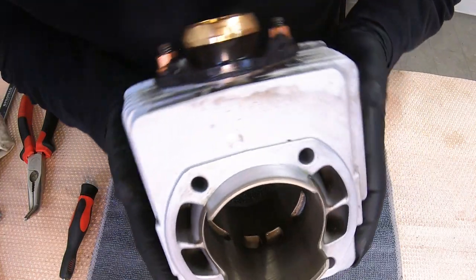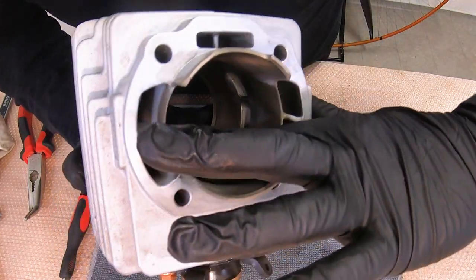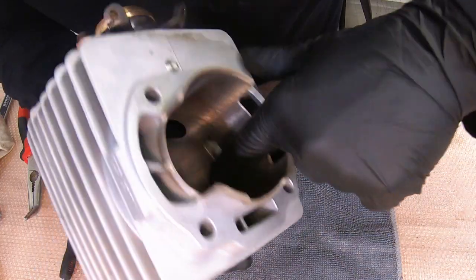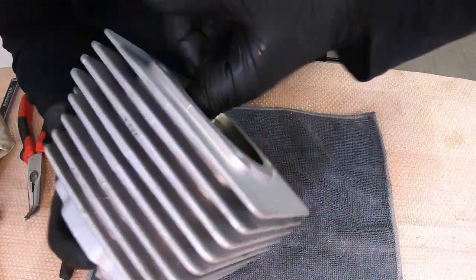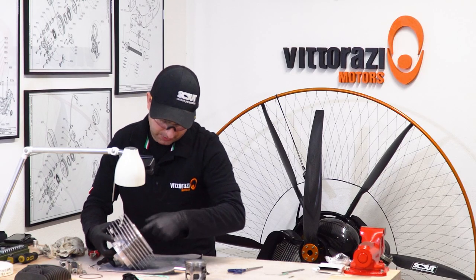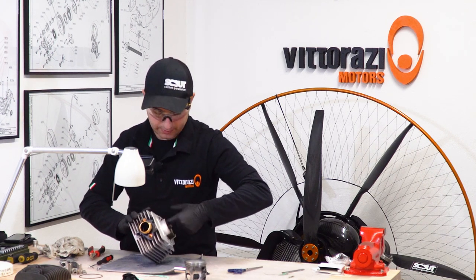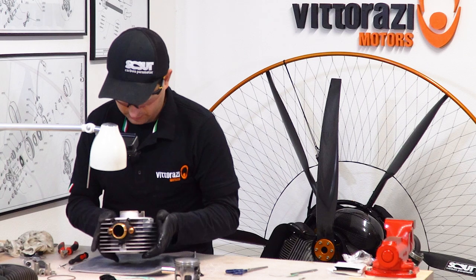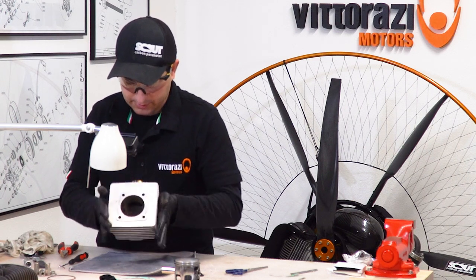Looking at the cylinder itself, we can see some marks, but I can feel absolutely nothing with my hand. Let's put some oil in it. This cylinder can be used without problems for many more hours of flying — but the piston will need replacement. For this video we will use the same piston, but in the very next video I will replace the whole piston and kit for the 200-hour maintenance. The cylinder is ready to be installed and greased, and surfaces where the gasket will sit are clean.